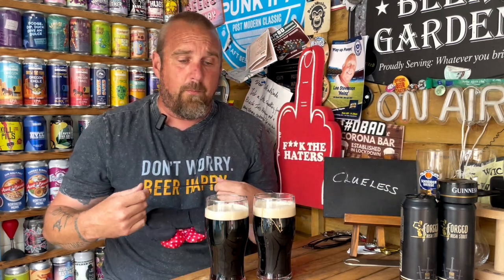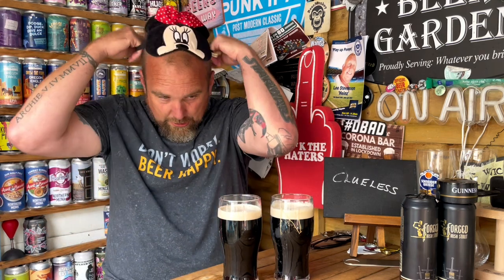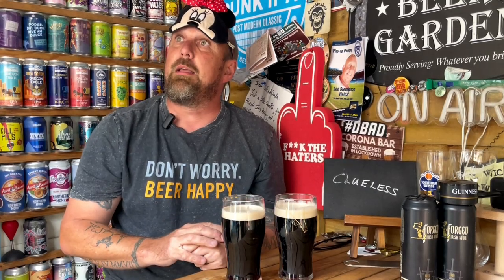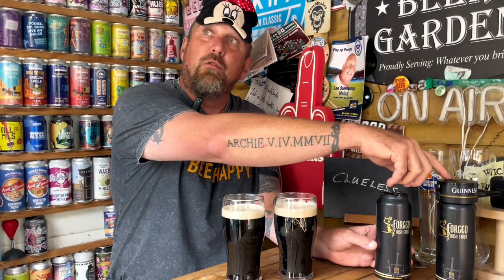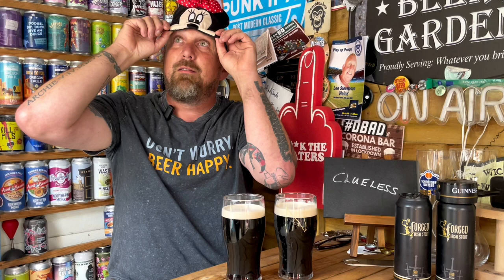So I'm going to put on my very fancy blindfold and get Wanda. There's going to be no cut — no jump cutting or editing or anything like that. She's going to come in. This one here is the nitro surged one, and that's the widgeted one. I just want you to move them around, leave them where you're happy, and don't tell me which one's which. Then I'm going to try and pick out the nitro surged version rather than the widgeted version.